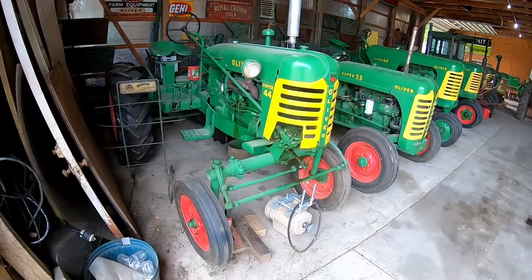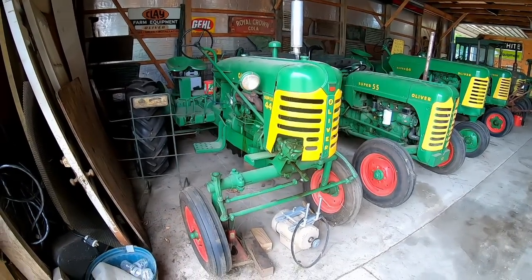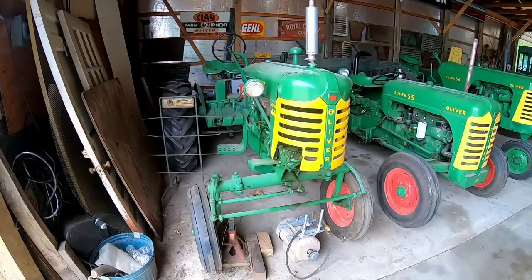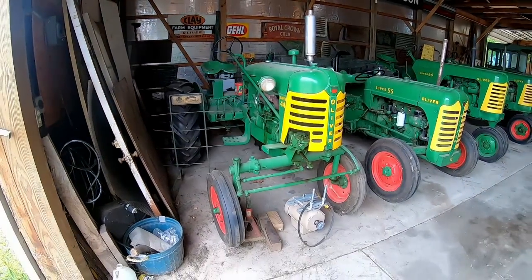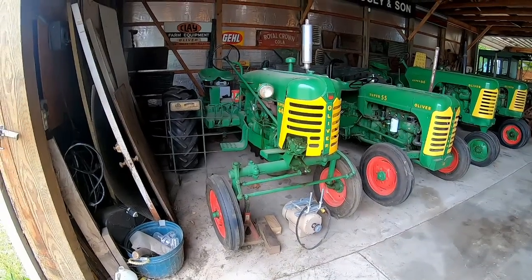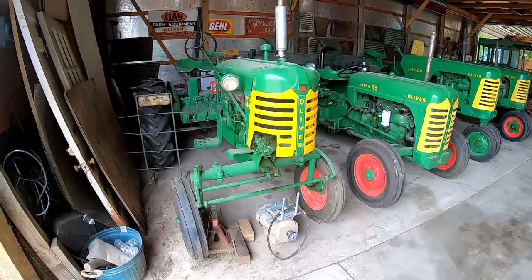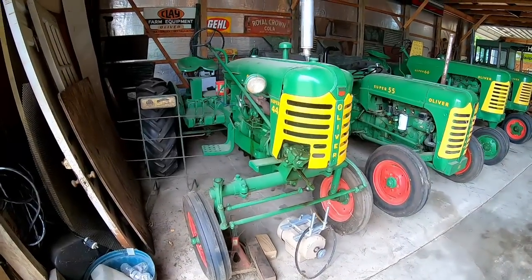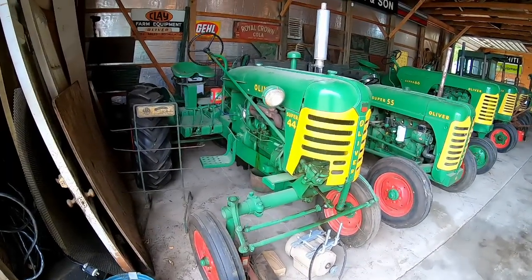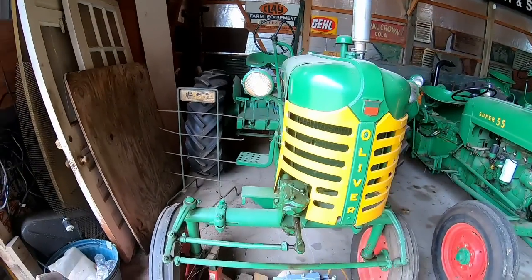This one is a 1957, which was the first year for the Super 44. Dad picked it up at an auction in Ohio, but it supposedly came out of Ionia, Michigan, and the build records ended up showing that — so it was a Michigan tractor, which is kind of uncommon. Most of these Super 44s went to the tobacco country for the most part because they had that offset design; they were great for cultivating.